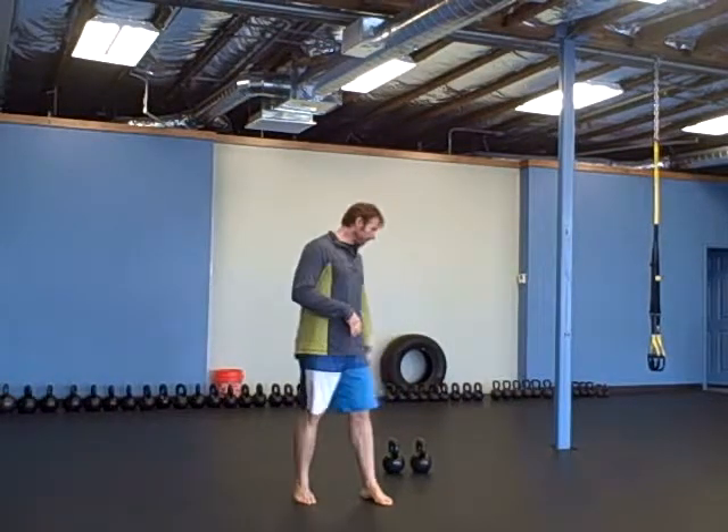Hey there, it's Robert with BuddyBells.com. For today's warm-up you're going to do two rounds, and start out with five one-legged deadlifts on each side.